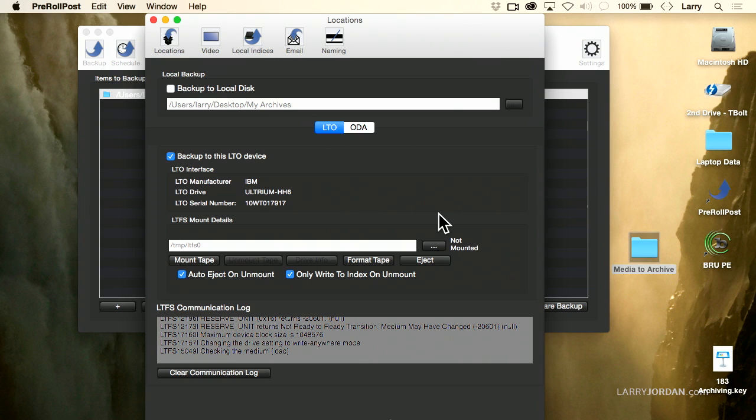Let's open up the mic so you can hear the tape making noise — this is what a typical tape drive sounds like as it's queuing up a tape.